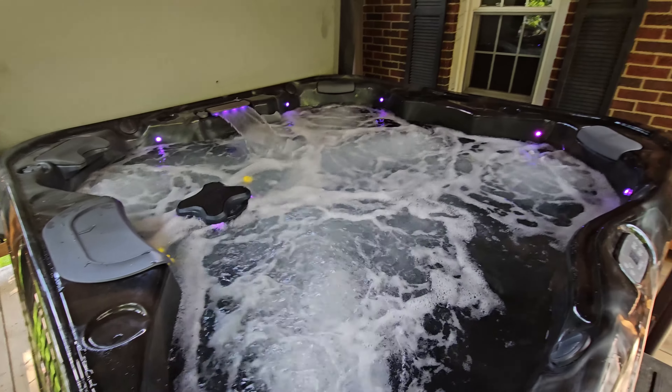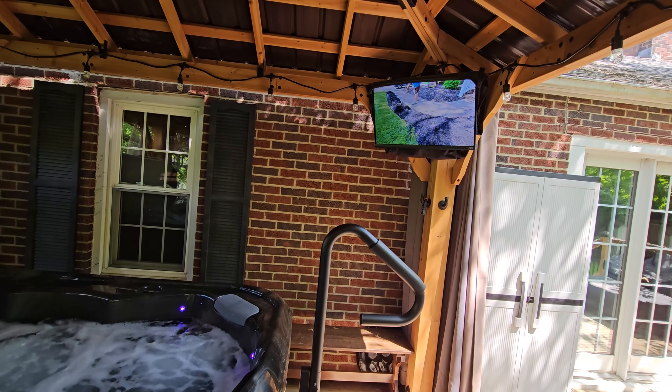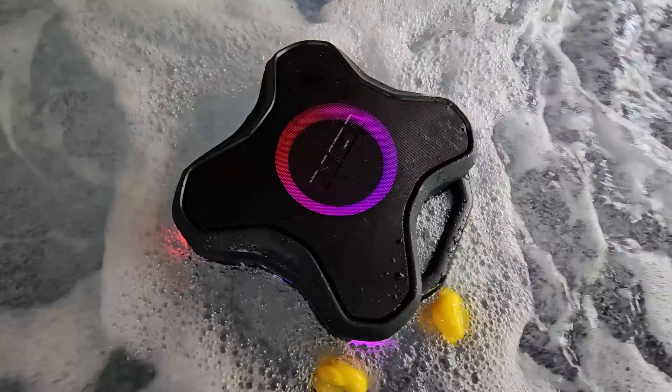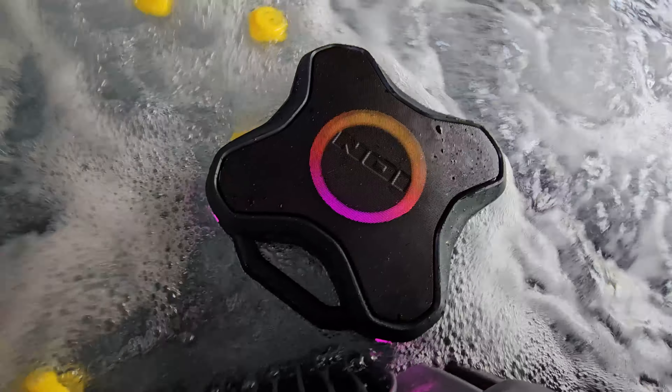Well, it's working. It's floating. You can hear it over the jets. Pretty dang cool. $50 at Sam's Club. Well worth it.